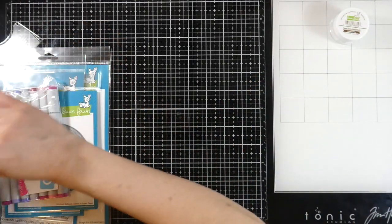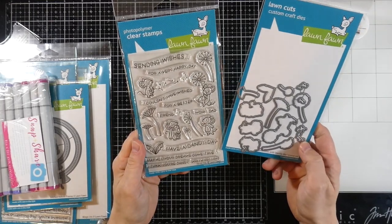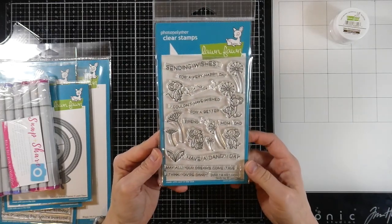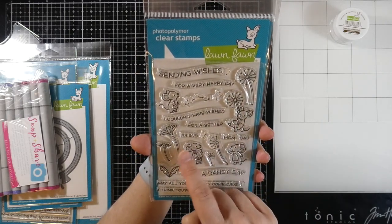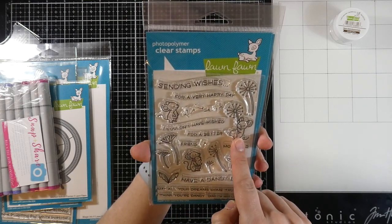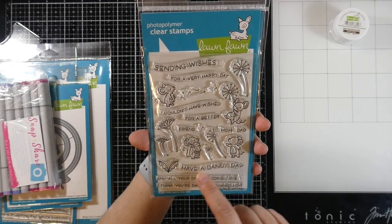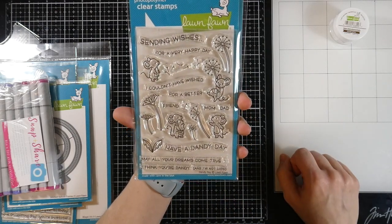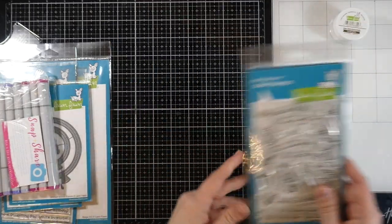I also ordered the Adorable Dandy Day stamp and die from Lawn Fawn. I thought it was way too cute. It's got all these little mice with little dandelions — this one's holding a little mouse hanging on to a dandelion. The sentiments include: 'Sending wishes for a very happy day,' 'I couldn't have wished for a better friend,' 'Have a dandy day,' 'May all your dreams come true,' 'I think you're dandy,' and 'I'm not lion.' So adorable! And then of course the matching die.